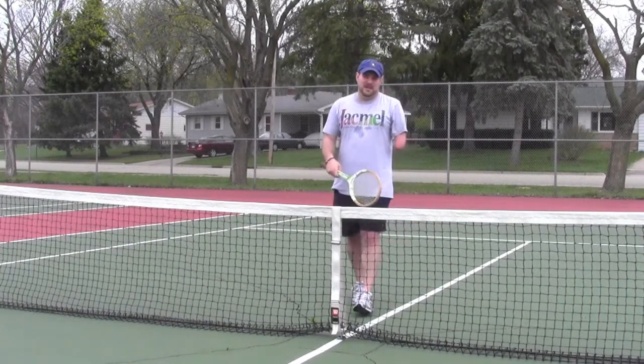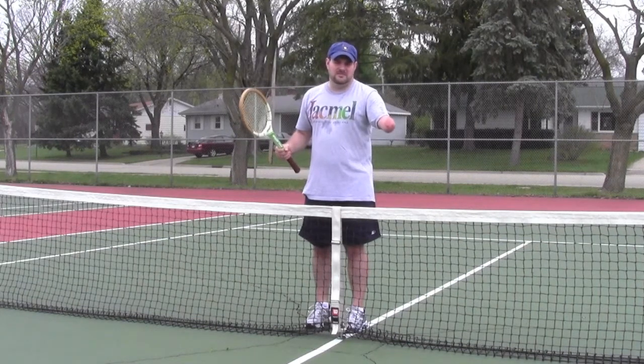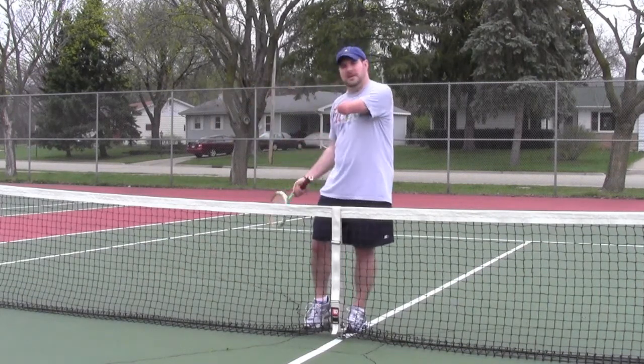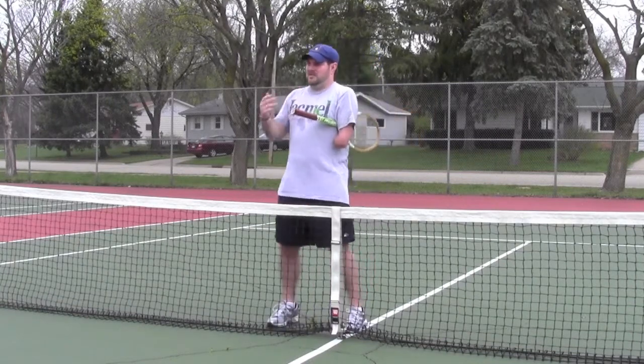So now Sam will get the balls back to me again, and I will show you two different kinds of serves. One is just the easy one — dropping it and hitting it — and the other one will be throwing it up. So run them back here, bud.